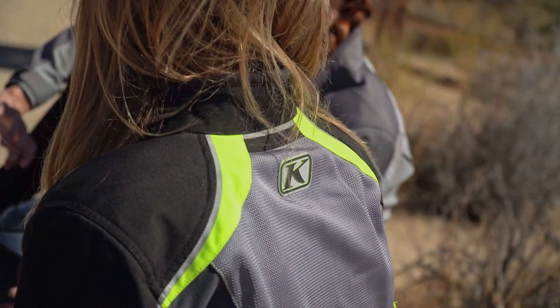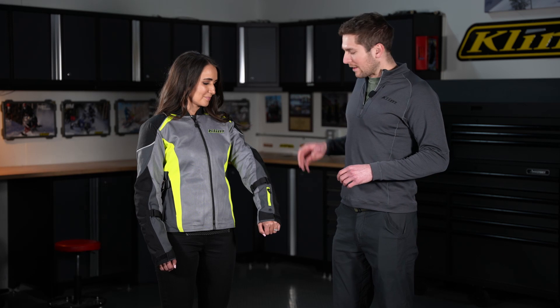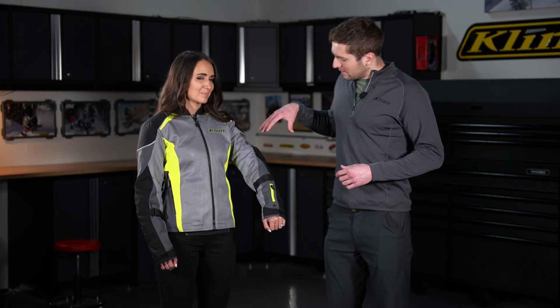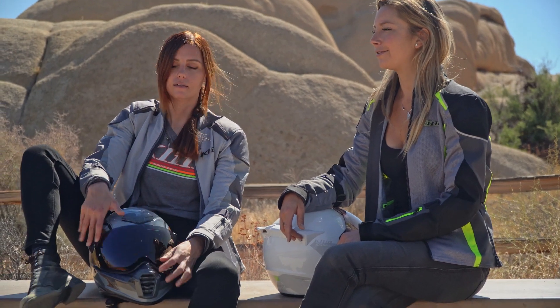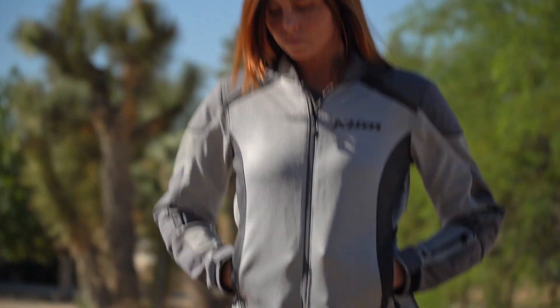We've got some abrasion resistant overlays here on the shoulders and the elbows for those key slide areas. Underneath those, we have D3O CE Level 1 armor in the elbows, the shoulders, and the back pad. Then in terms of fabrics, we have this thousand denier Carbonite Micro Mesh stretch material here in the upper arms, the sides of the body, and the back of the shoulders for more flexibility.